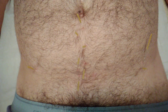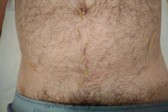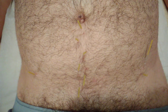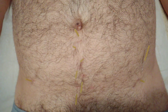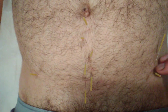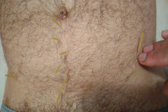He had a hernia mesh put in about five or six years ago, and he has post-surgical pain. That might also be partially a function of trigger points in his iliopsoas. I have done dry needling on the iliacus muscle bilaterally — these are the trigger points of the iliacus, and I've done that on both sides.